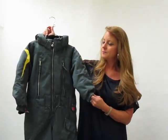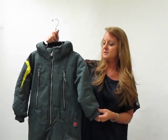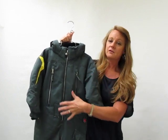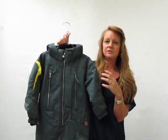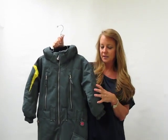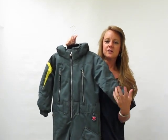They're very comfortable. Great insulation on here — you have 220 grams of insulation, but it doesn't feel like it other than the warmth. We use a low loft, high density insulation so that it doesn't feel too bulky. You'll have articulated elbows and articulated knees in the suit so that it's really comfortable.